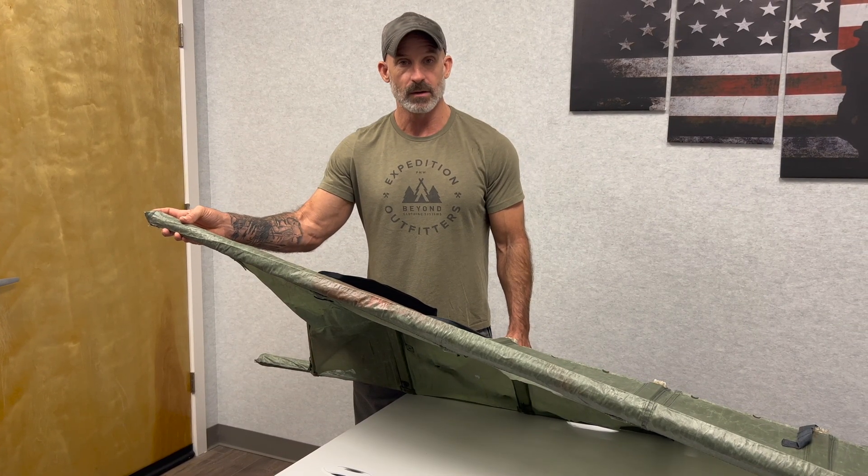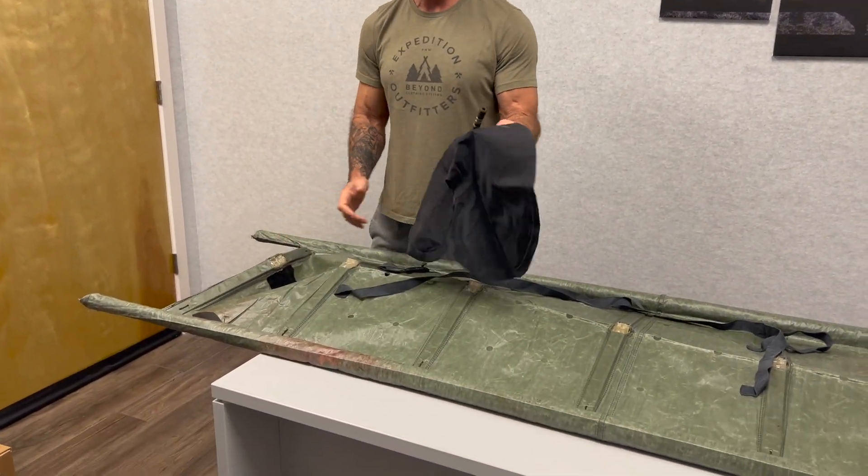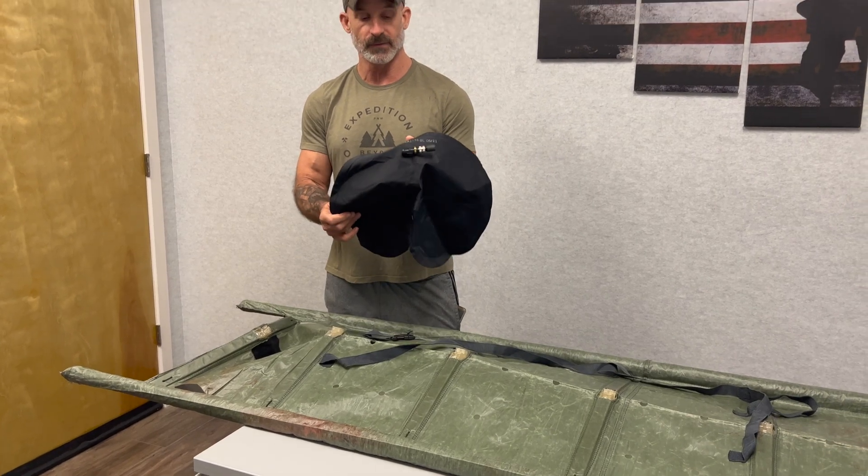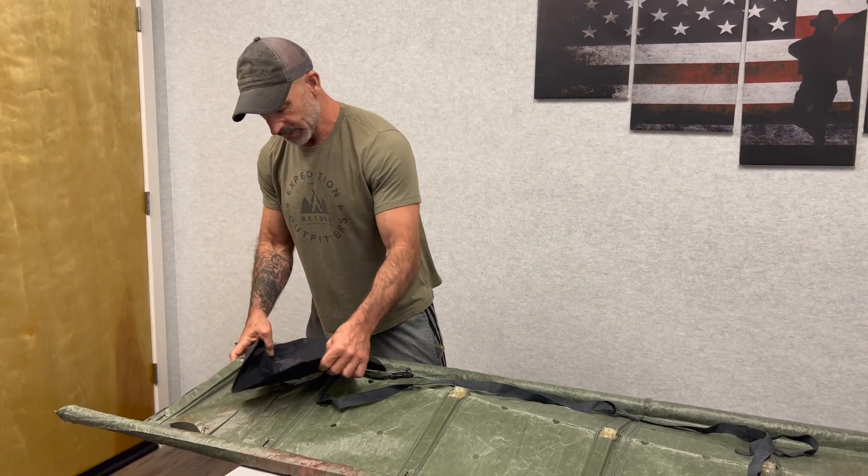Then you simply put the one-inch Kevlar webbing over the top. At the top we have a removable neck rest — it's inflatable, you can blow it up, and it closes down right here to keep your neck stable.